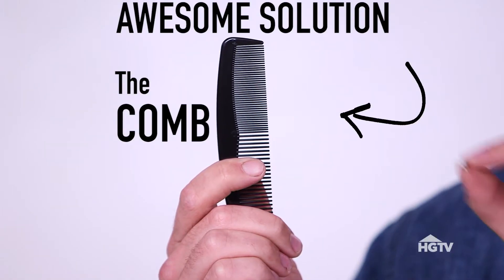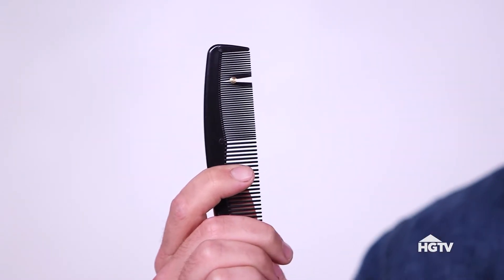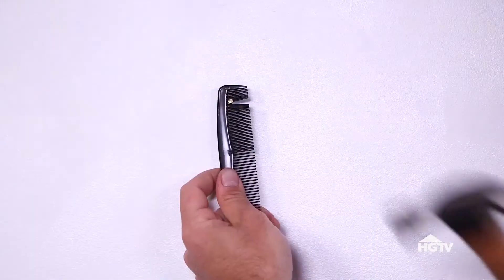It's called the comb. Take your nail and wedge it right in the tiny part, really tight, like that. Then all you got to do is put this thing up against the wall and hammer away.